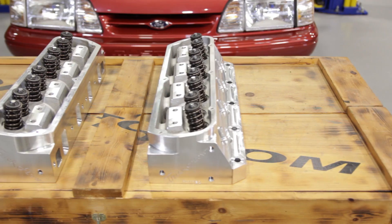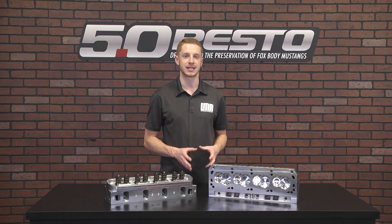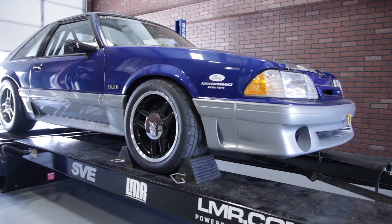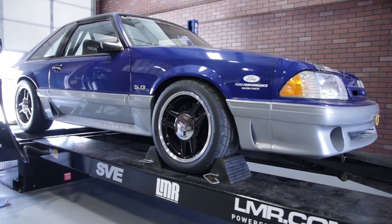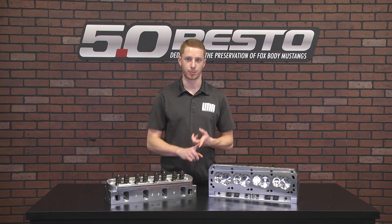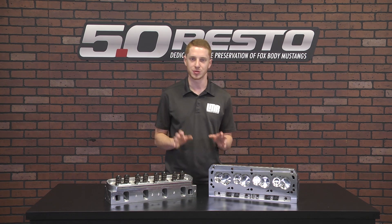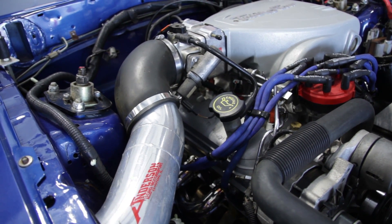We recently put a set of these 11R heads with the 53cc combustion chamber onto our 1993 Road Race Fox body to see how well they would fare, since this car already had some work done to it. Before the 11R head swap, this car had an Edelbrock Performer RPM cam and Performer RPM cylinder heads. While those did exceptionally well for years, it was time to up the ante.